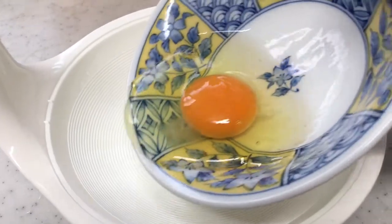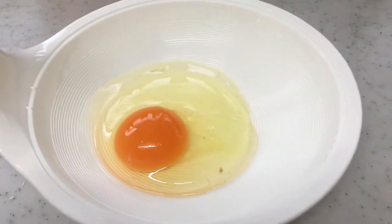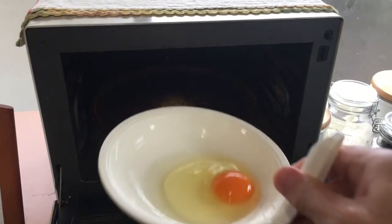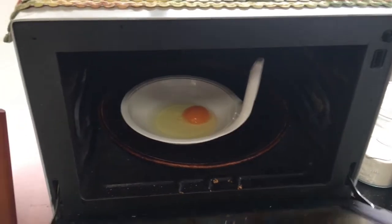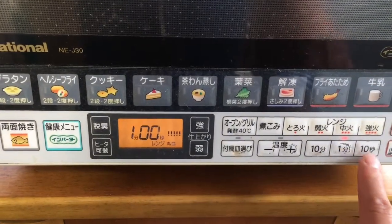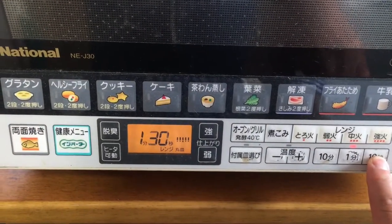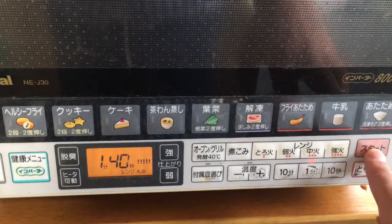I'll show you how to use it — just break an egg and put it here, then heat it up in the microwave at 600 watts for 1 minute 40 seconds. It's very easy to make.